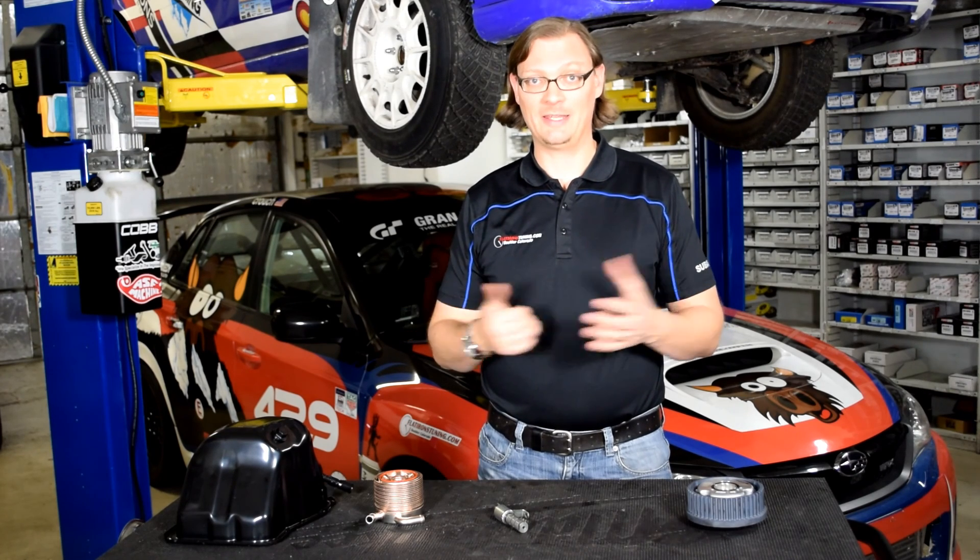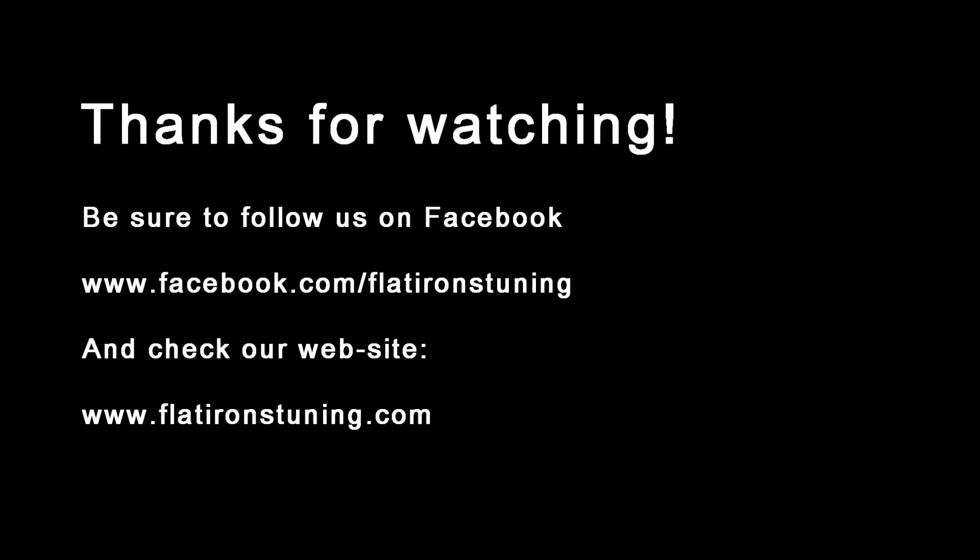I hope that helps. Thanks for watching this Flatirons Tech Tip. If it helped you, please drop a like and check back for more. Thanks for watching, and we'll see you next time.